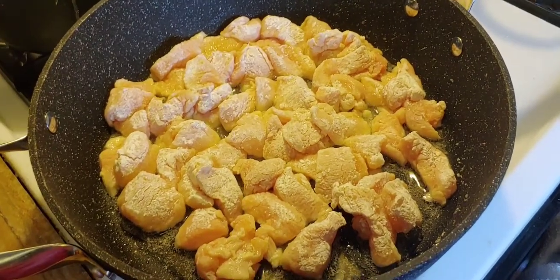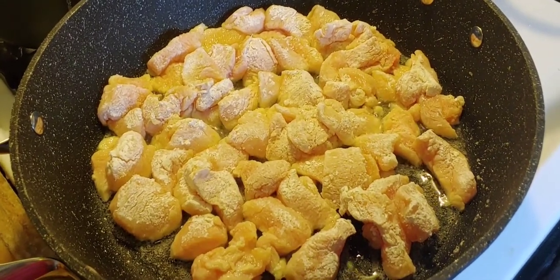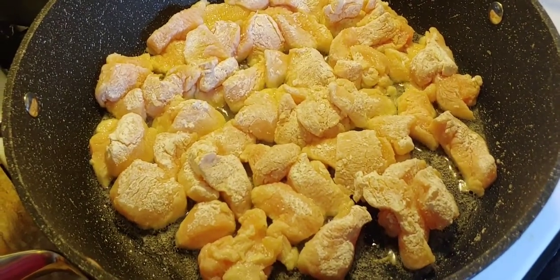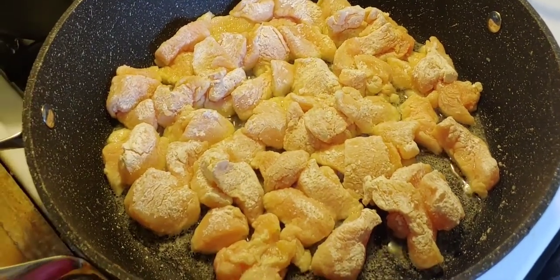The next part of the recipe is that you heat the vegetable oil and then put the chicken in the skillet or wok and brown the chicken. After that you're going to add the vegetables and cook until tender, and then the last step I'll show you in a few minutes.